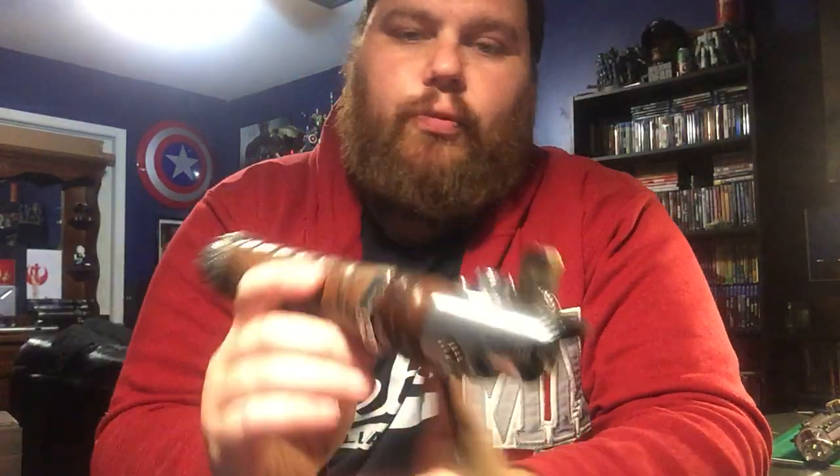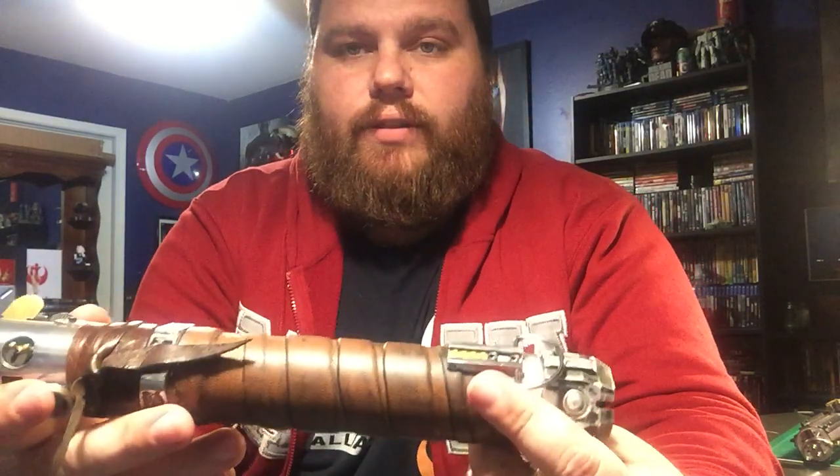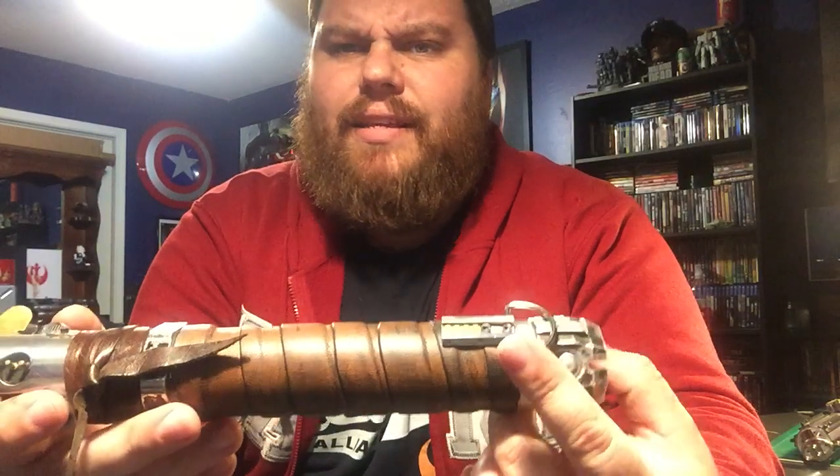I've got like 27 fonts in this I think, so I'll only do a few.